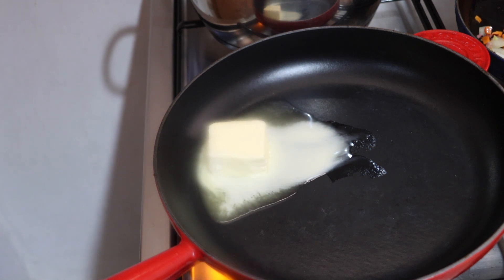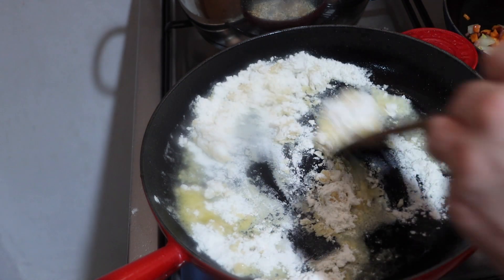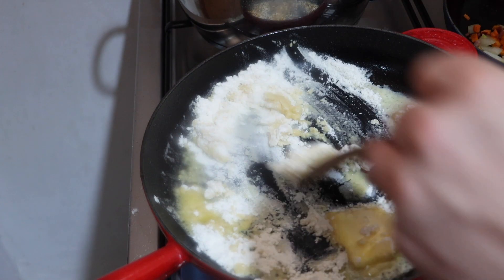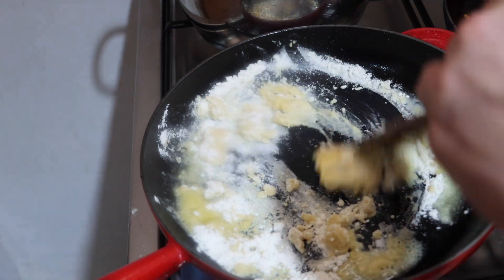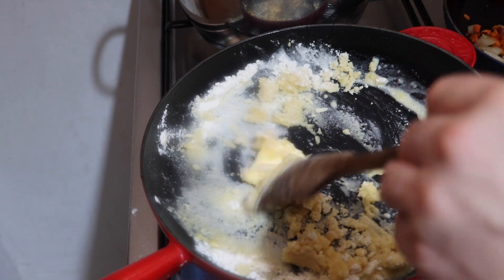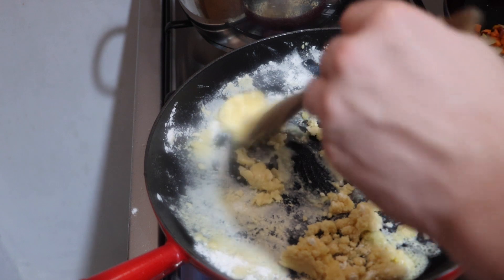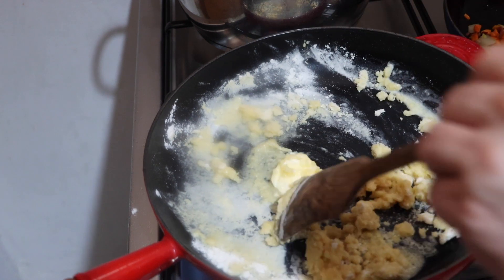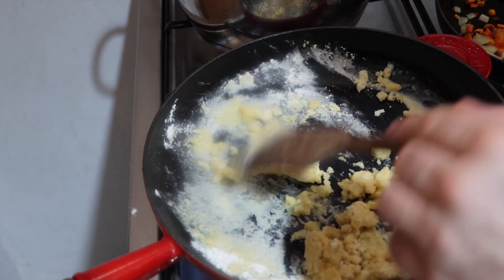Adding the butter, now I'm going to add the flour. We're just going to stir and brown the flour and the butter together. This will be a slow process. Once we have a nice lightly browned roux, we will add the broth in.